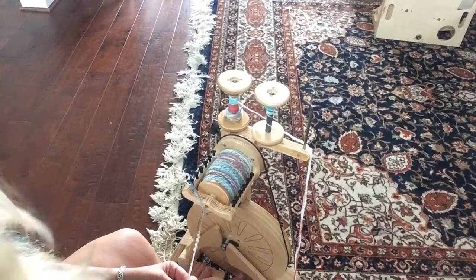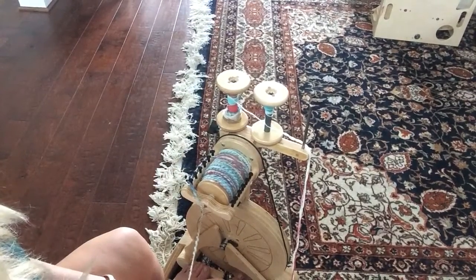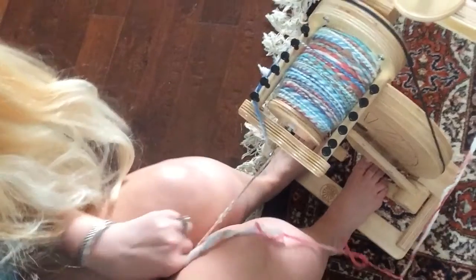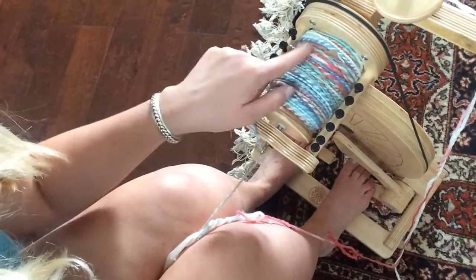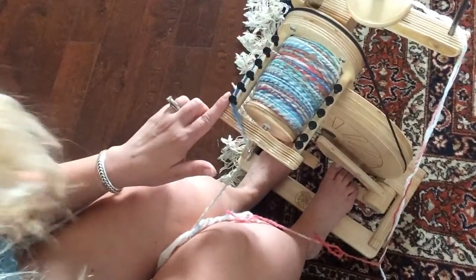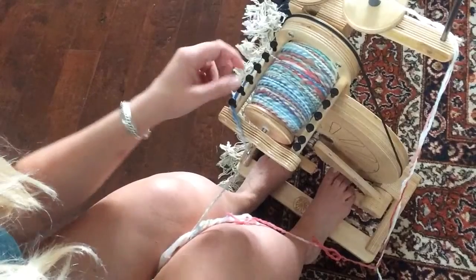As you can see, I have spun down pretty much everything that was on here. I'm running out on this one before that one because they were uneven — but most everything is now on this bobbin. Let's zoom in — there it is. As you can see, it is really full. I've been moving the hook and the yarn is extending up past where the little pegs are, but because of the lip on the pegs, you can still keep moving it and actually still get a little bit more on.